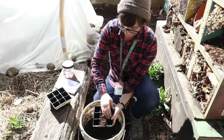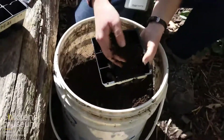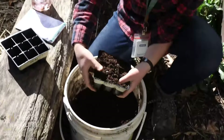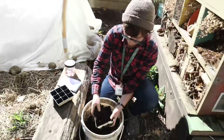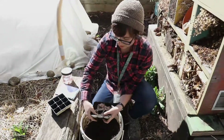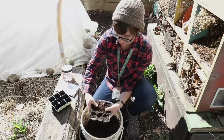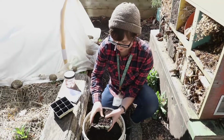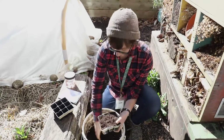I'm just gonna fill all these up. My soil is a little bit wet, kind of like a damp sponge, and I pack them down a little bit because the soil is kind of fluffy. We want to give each plant enough soil.